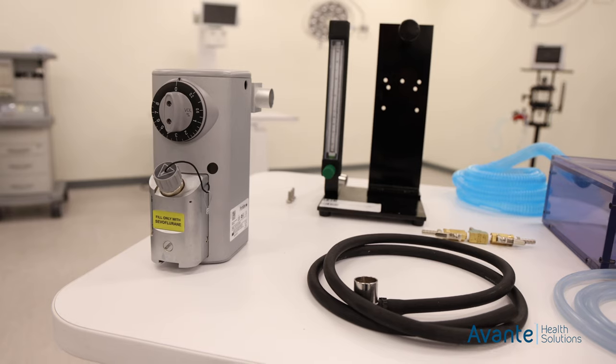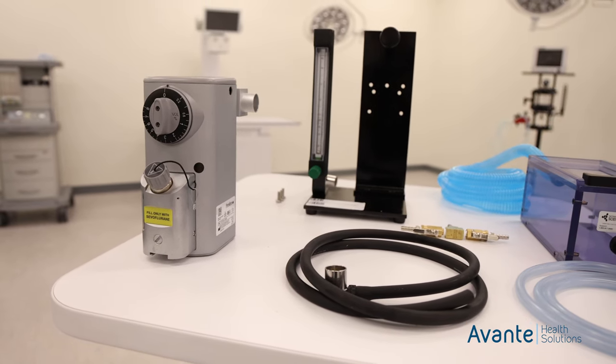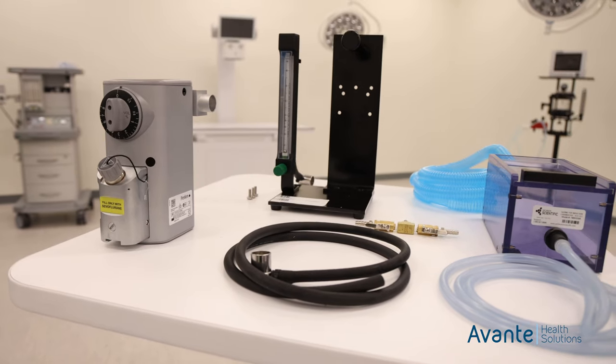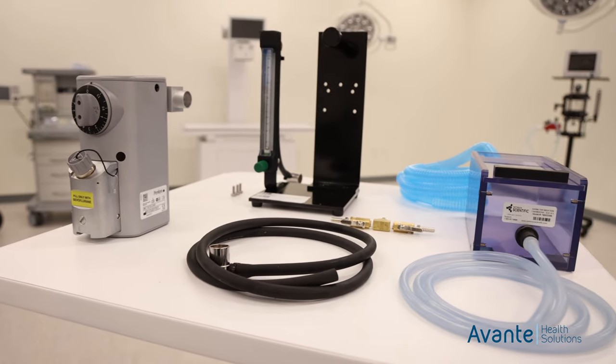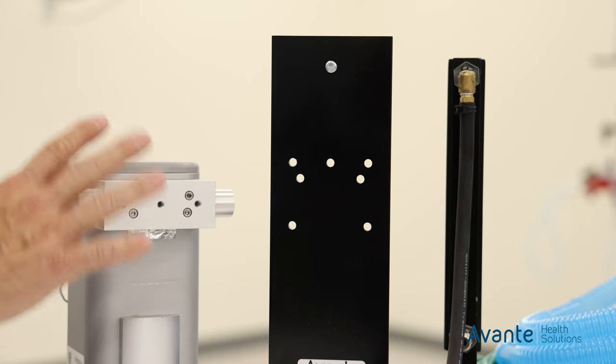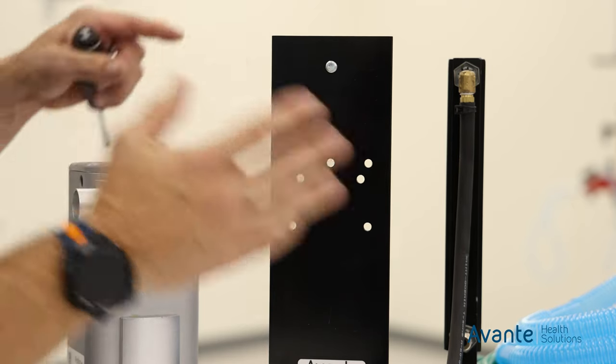Your Compact Mini anesthesia machine will consist of the machine itself, a cage mount vaporizer, an inlet and outlet cap, two neoprene hoses, a three-way splitter, your induction chamber, some scavenging tubing, and a couple other parts.